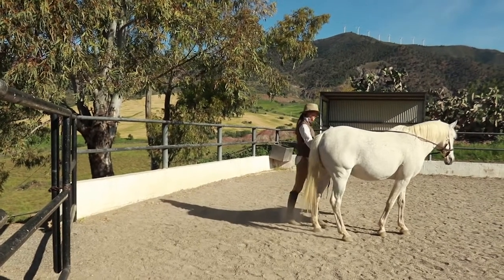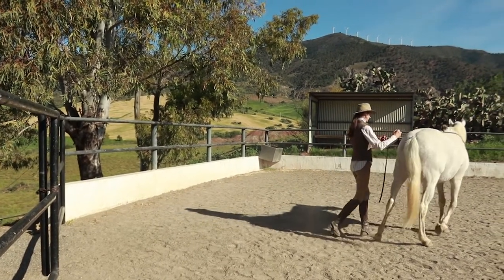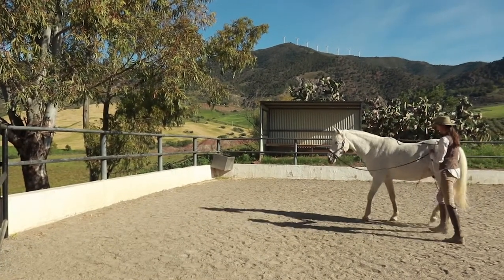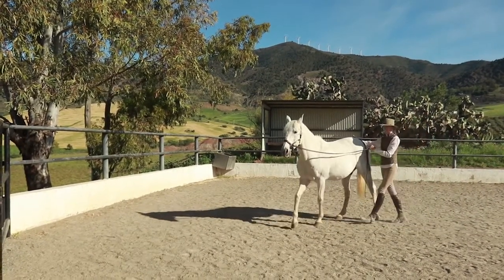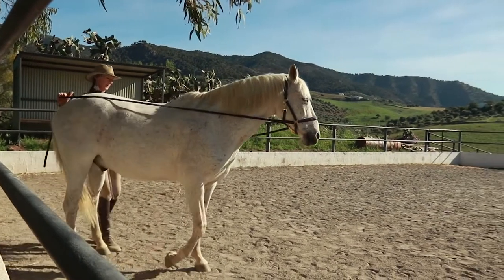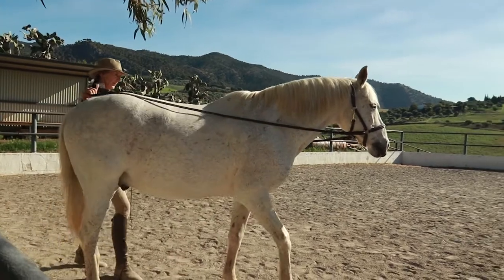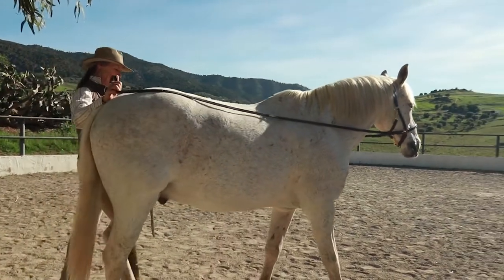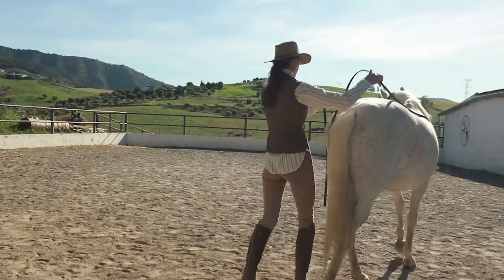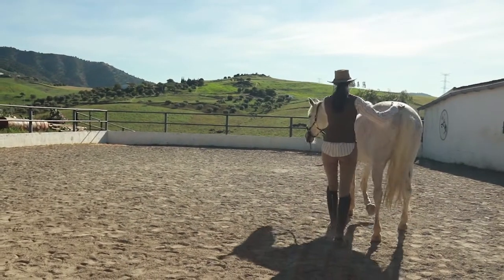Now we're doing some shoulder in on the other side. He's being a bit spooky about going into that corner there, so it's not so easy to get him in position. He wants to come in off the wall, so I'm just going to take advantage of that and use it to turn it into a mobilization of the hindquarters. We haven't done much of that today so that's something we'll work on next time.